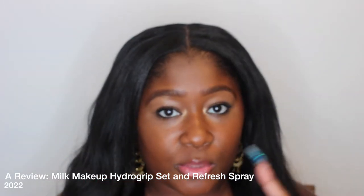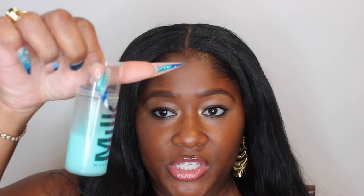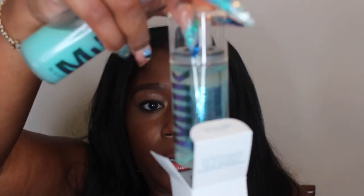Hello YouTube, it's your girl Kimberly. Thank you so much for watching. In this video it's going to be a review of the Milk Hydrating Hydro Grip setting spray. This is what it looks like when you mix it up. I have another one that's unopened — I'm going to see if I can show you guys what it looks like separated. This is a brand new one that I'm opening up here.